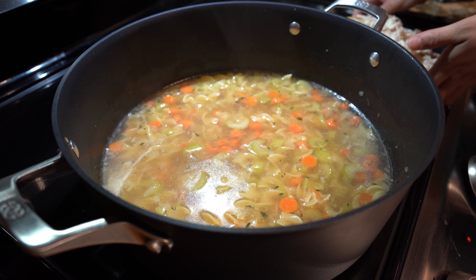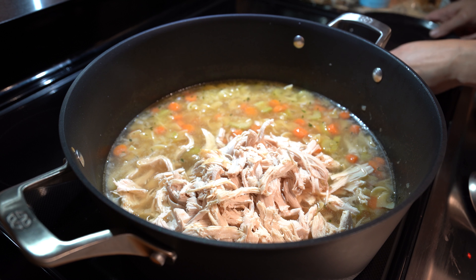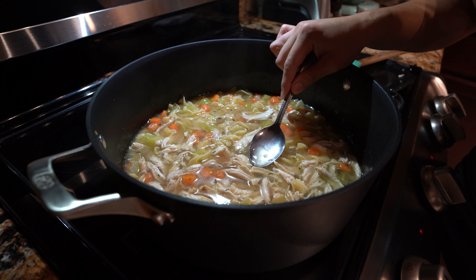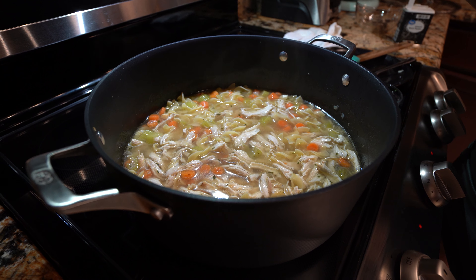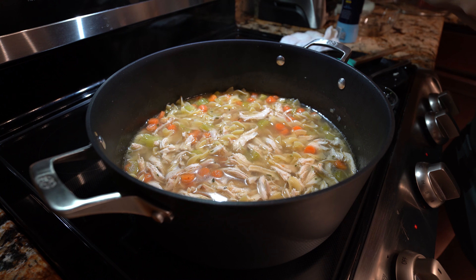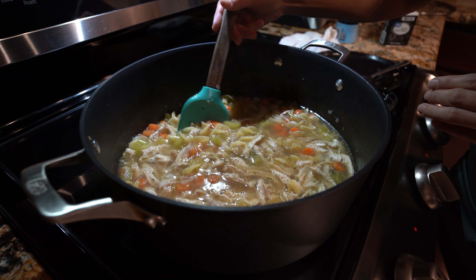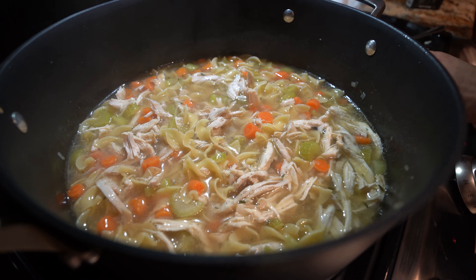Once our noodles are fully cooked, we're going to add in our chicken and just heat it up for a couple of minutes. Now we're going to try it and see if it needs any salt. I'm going to add a little bit of salt and also some ground black pepper — that's going to be all to taste. Mix it, and at this point we're going to turn it off and add our parsley.